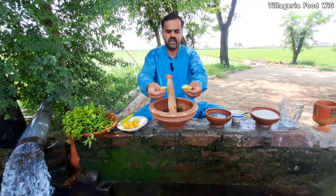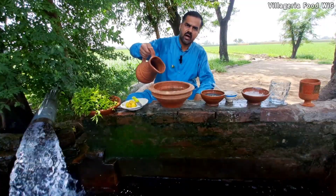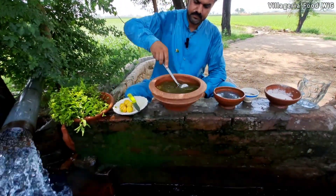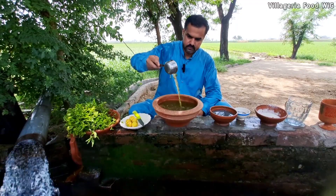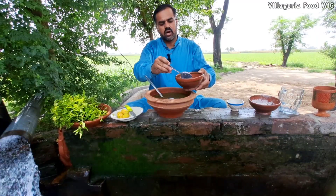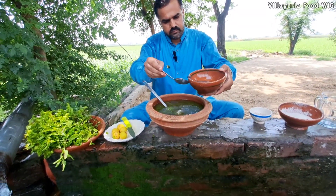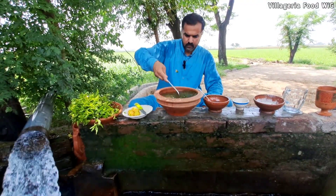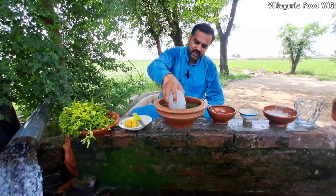We have to mix it in the water. We will sift the mixture and mix it well in a good way, then serve.